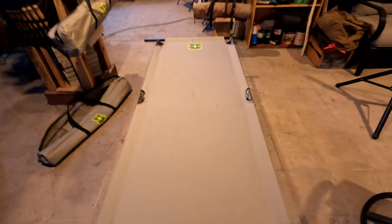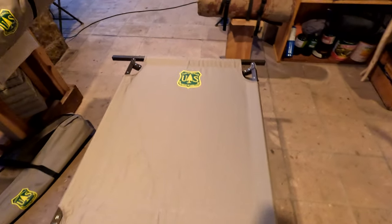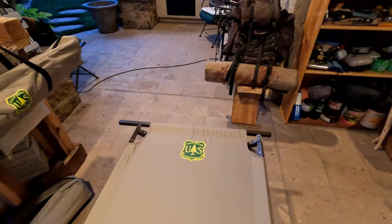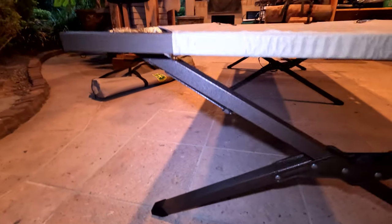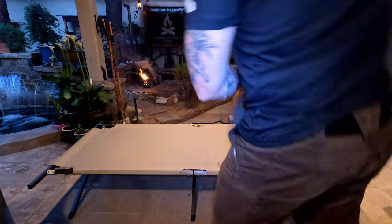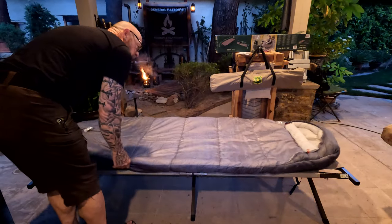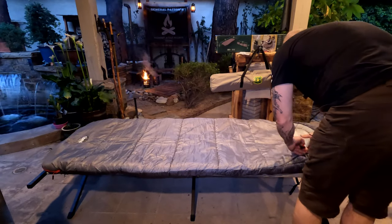This camp cot is $49.99 at Costco. They sell out quick, and that's why I bought two of them. I did a little looking around — Amazon has the Coleman camp cot for $89. The Teton Sports camp cot on Amazon is $159. The Alps Mountaineering camp cot is $225 on Amazon.